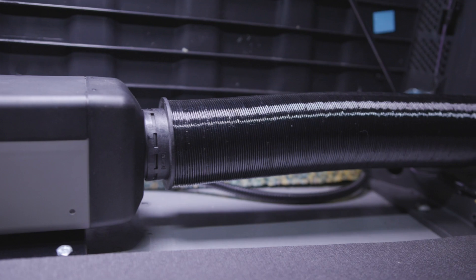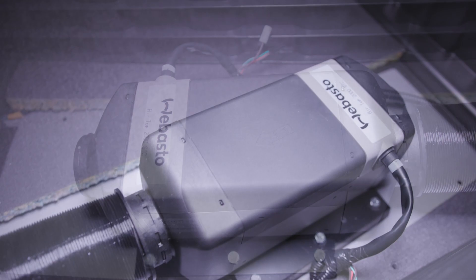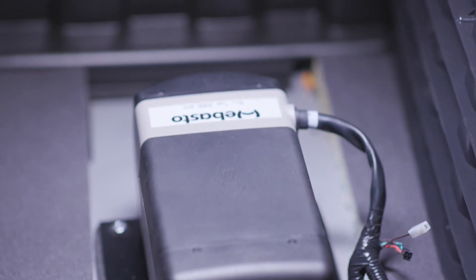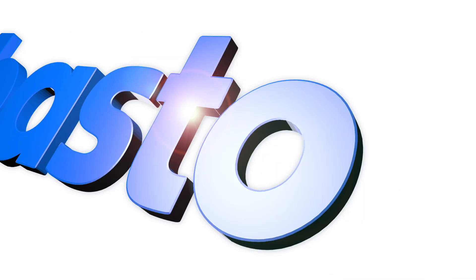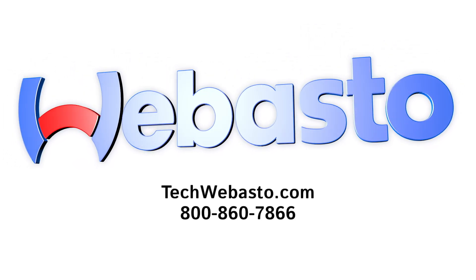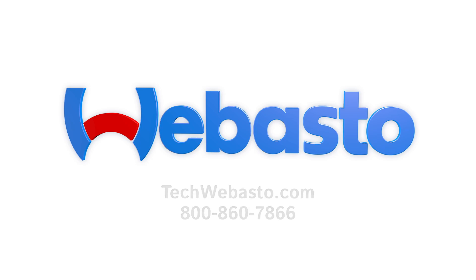As always, our team of experts are ready to answer any questions, comments, or concerns that may arise from the installation or utilization of the air heater. We're proud of our products and are always here to provide industry-leading service and support. To find your nearest Webasto dealer or for further questions, please visit techwebasto.com, download our TechWebasto mobile app for iOS and Android, or call our technical hotline Monday through Friday at 800-860-7866 from 8 a.m. to 5 p.m. Eastern Time. Thank you for choosing Webasto.